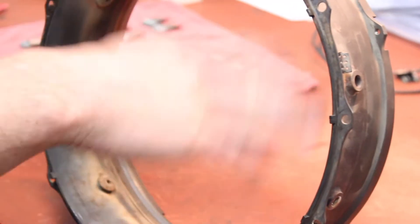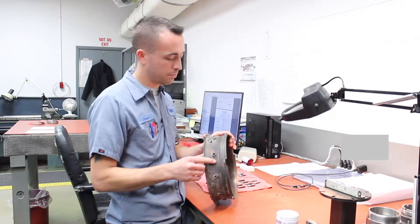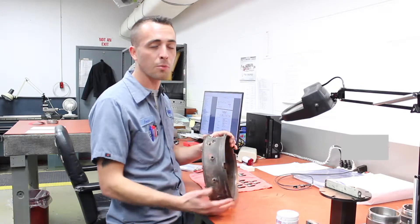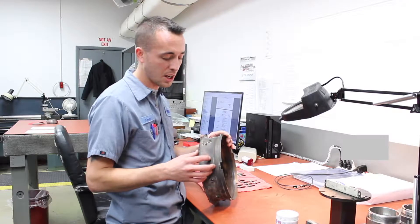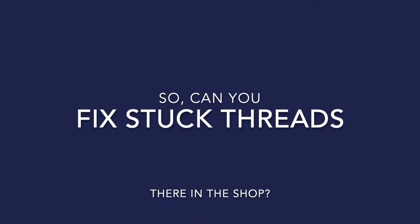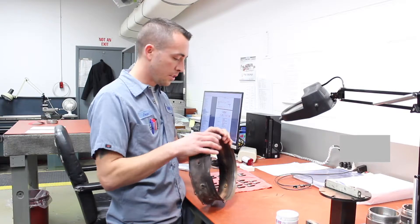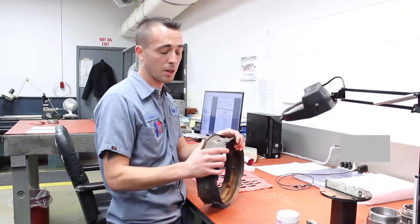Another thing to look for is the actual threads where the T5 probes sit. It's not very common, but sometimes over time when they go through enough thermal cycles, the probes will be stuck, and upon removal the threads can actually be pulled out with the probe. Using a good penetrant oil and letting it soak for a while doesn't always work.